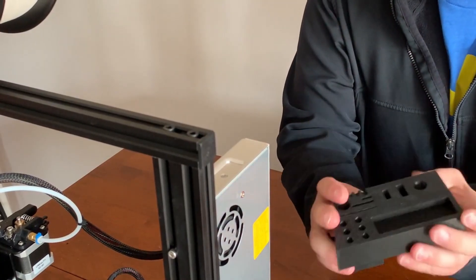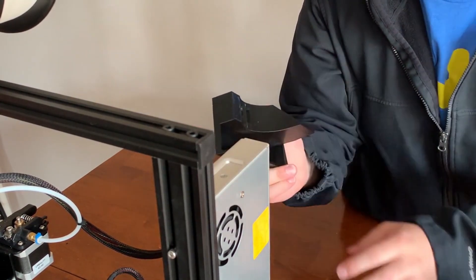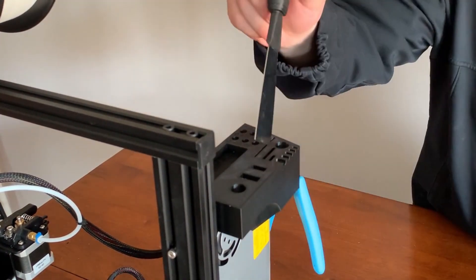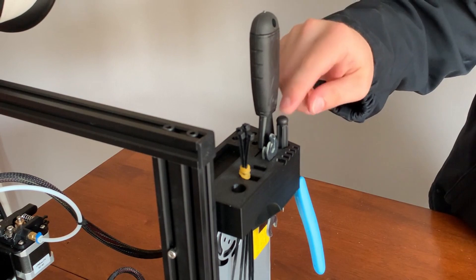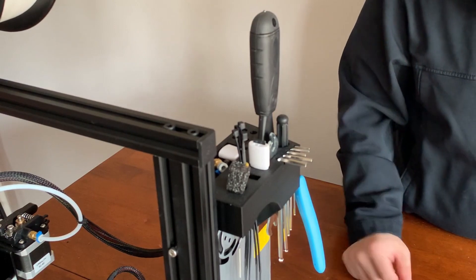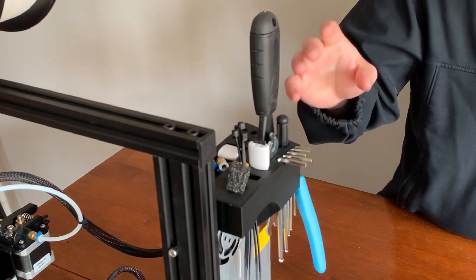The installation of this particular print could not be much easier. There we go, it's installed. If you're worried about it, you might want to put a little piece of double-sided tape or maybe a drop of hot glue to hold it in place. I'm not too worried about mine. Go ahead and load this up with all the tools. As you can see, it holds all the tools that came with the Ender 3 Pro. There's room for additional nozzles and some small parts. It doesn't get in the way, everything's organized — this is a much better solution than the bottom of a drawer.